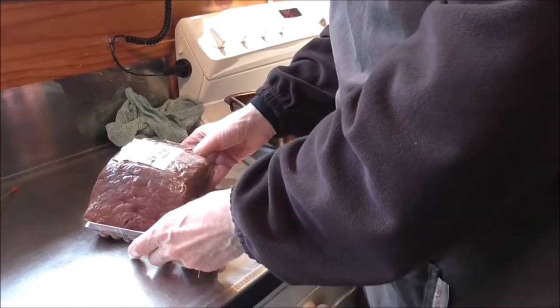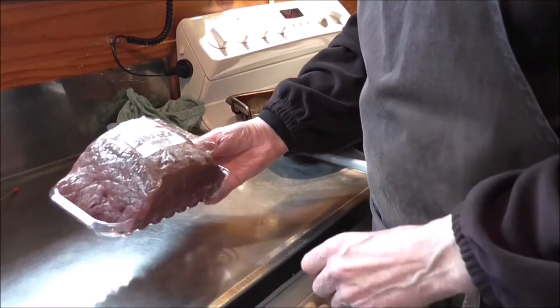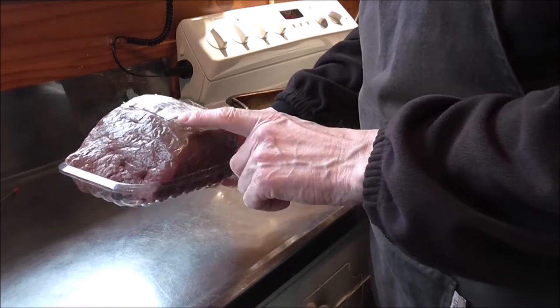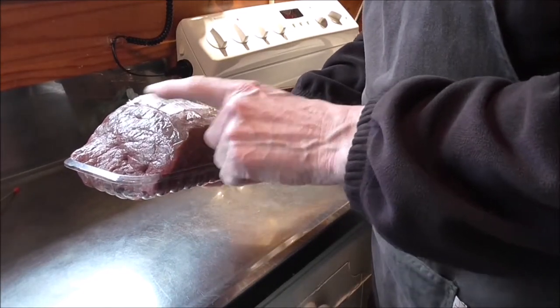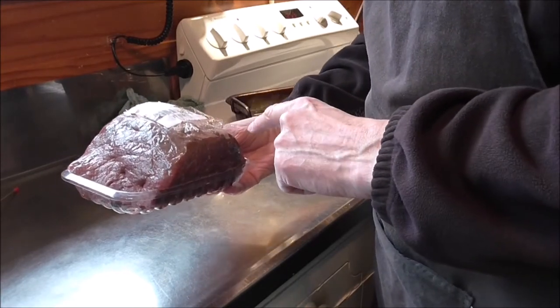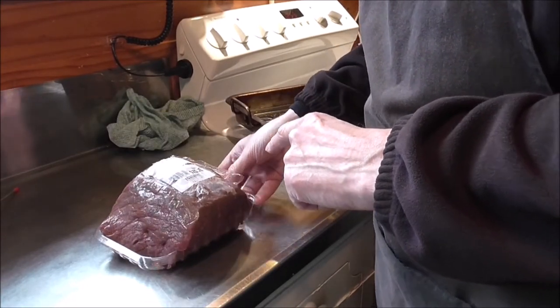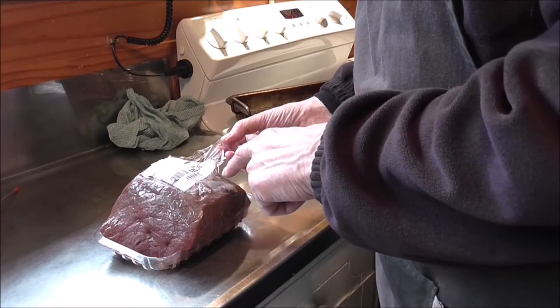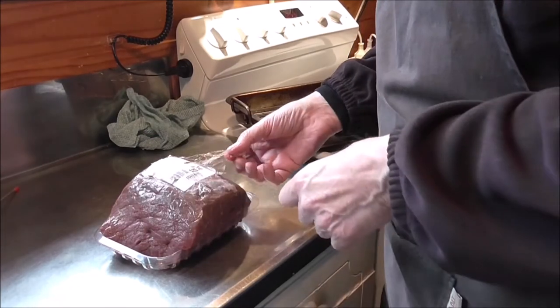First off, get yourself a bit of beef — this one has been in the freezer for about a month. Make sure it's thoroughly defrosted before cooking, otherwise you're going to get quite raw in the middle. I've had it in the fridge for about two days and then out on the bench for about an hour.